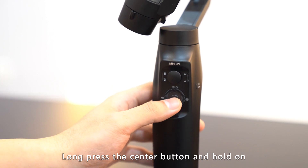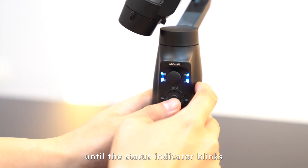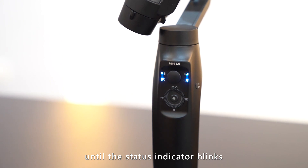Set the gimbal to firmware upgrade mode by pressing and holding the center button. Then long press the on-off button until a blue color status indicator blinks.